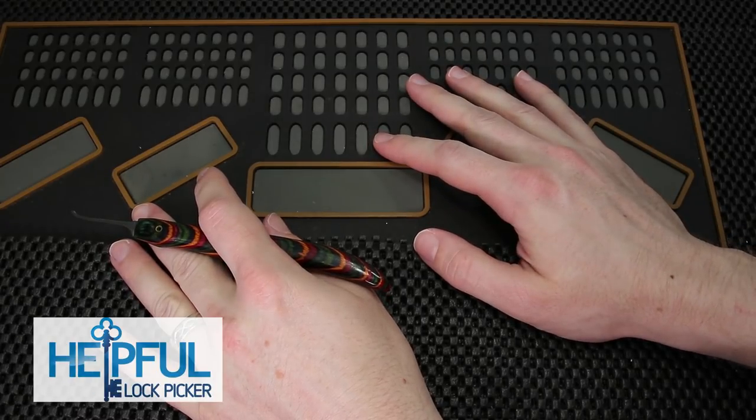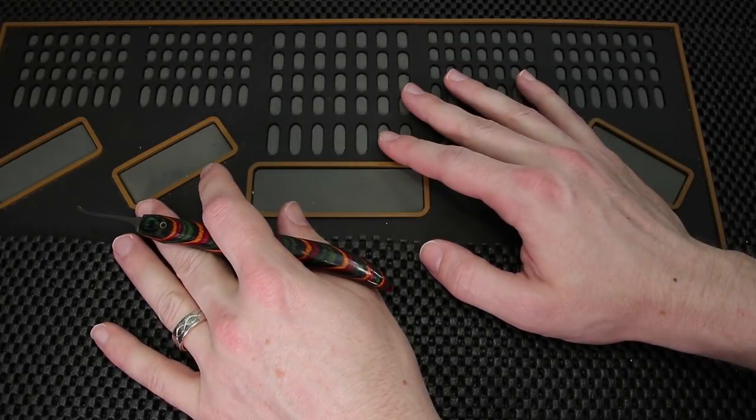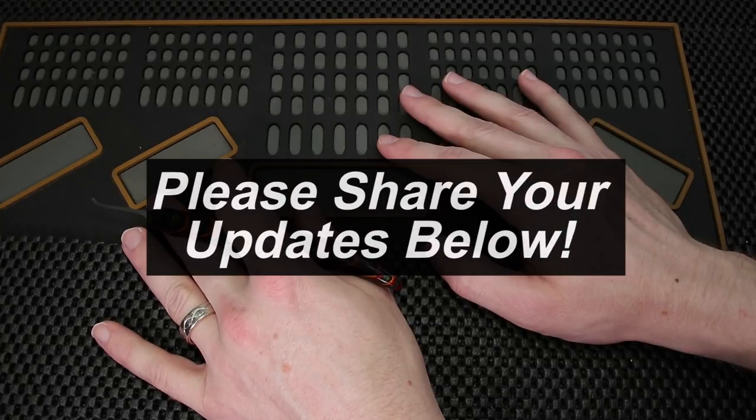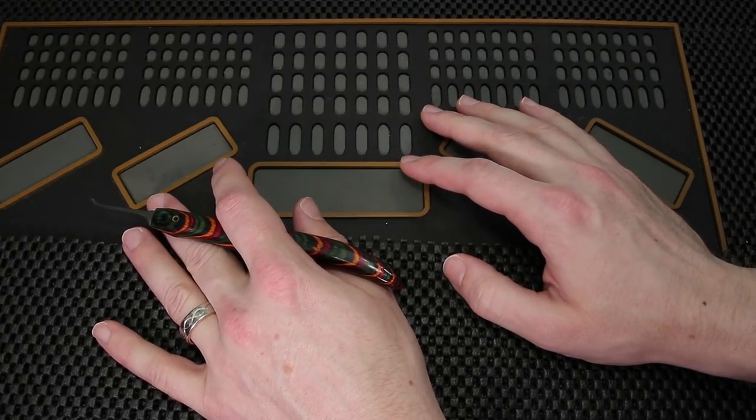Hey guys, how's it going? The Stealthful Lockpicker here and welcome back to this week's Locksport update. This is a very fun series that I run every single Saturday to try to help the community update on any of the things that I've been working on and anything that the community has been working on. As always, if you have any updates that you would like to see shared next week, please drop them in the comment section below and let's get started with this week's Locksport update.